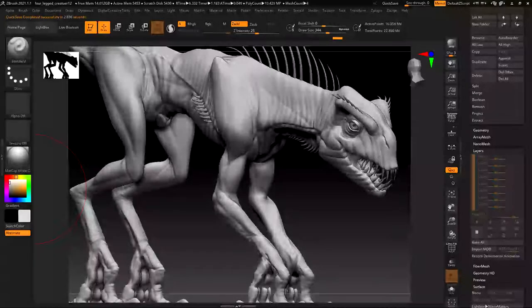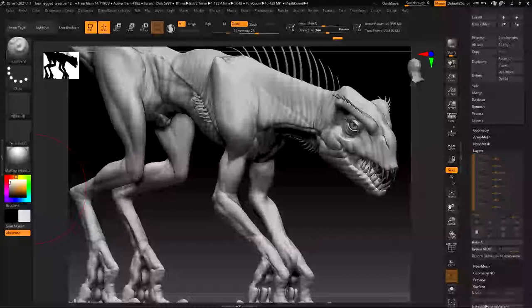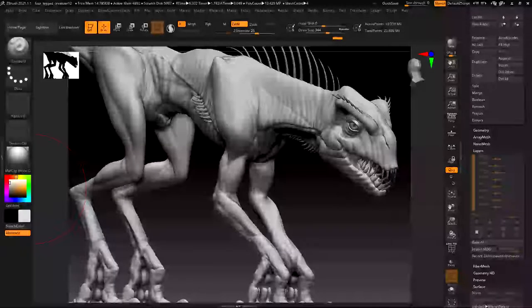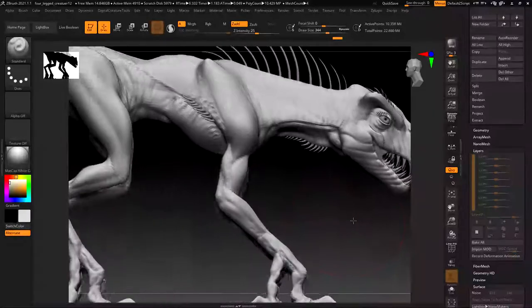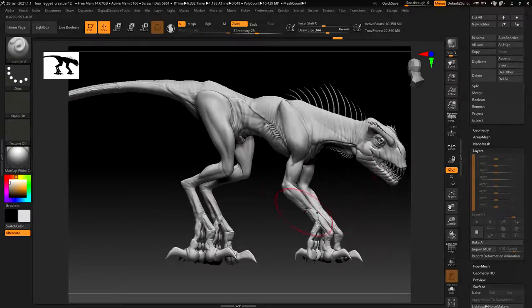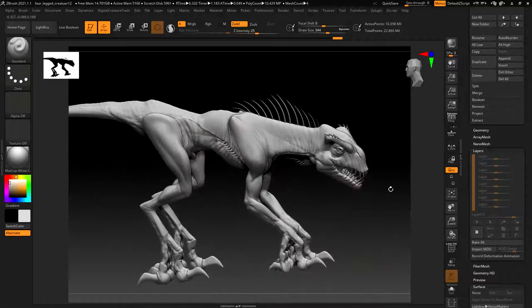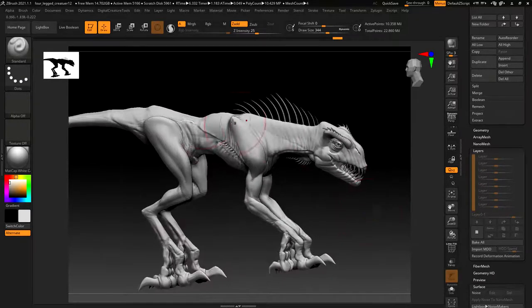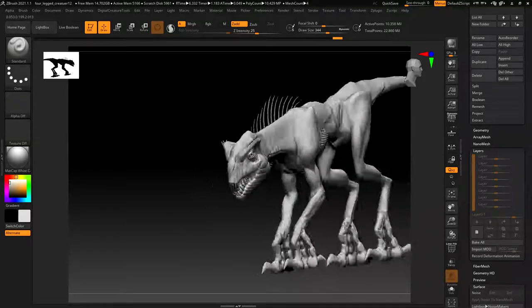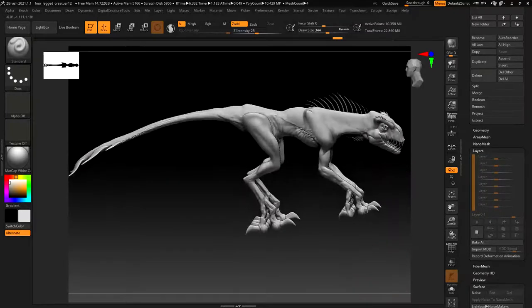This is a character I started working on at the end of the summer right before the school year started. It wasn't really meant to be a specific character, but something I was developing to coincide with the capstone sculpts. The base is almost finished - he has some topology, has UVs. I didn't get around to separating out the nails or the big fins on the tail, but all the other little spikes and bits are separated out.